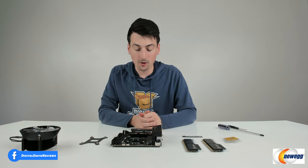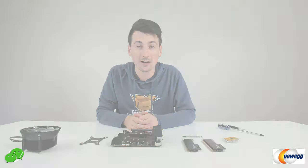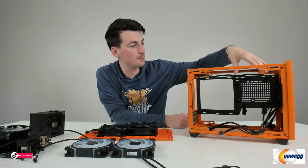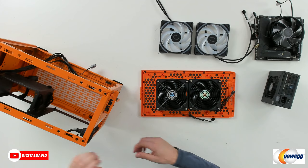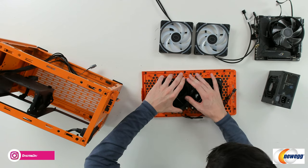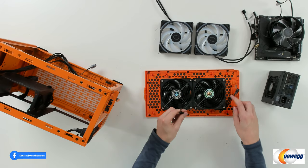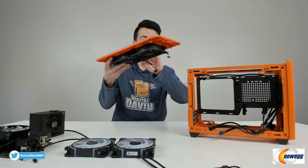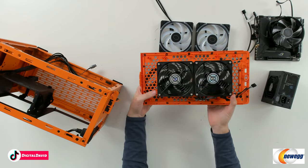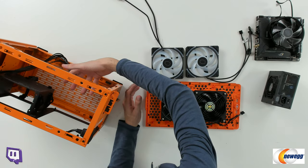First we're going to prep our motherboard — installing the M.2 drive, CPU, RAM, and the bracket for our cooler. Now we're ready to prep the case with all panels removed. We're going to leave the power supply bracket where it is, then take the two included fans and press them right into place — very easy install. We do that for all four, paying attention to how the cables are run so they go down the backside for easier management. We have two exhaust fans installed, then we install the two additional ARGB fans on the bottom to pull in air.